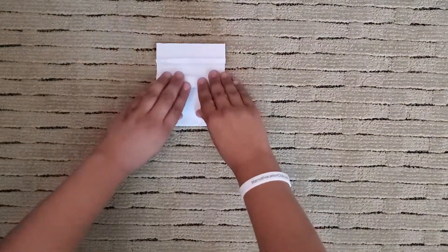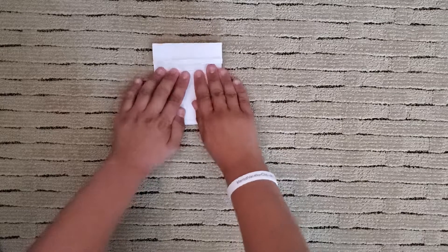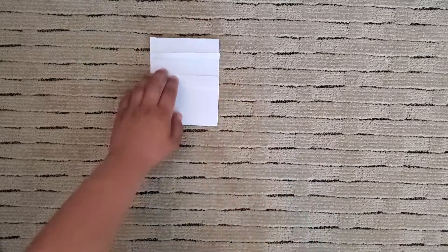Perfect. Then fold the top of the hat down and make the beard like this. I'm happy with it. For the front, fold the sides and back in the shirt like origami Yoda.